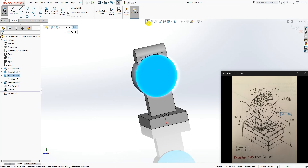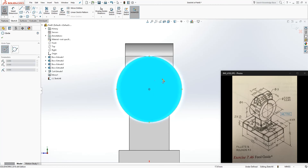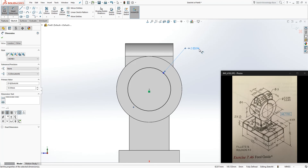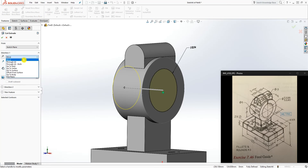Draw a circle on this face — draw a circle that is concentric to that circle. We're going to use 53, so the limit dimension is the average: 53.98 plus 53.90 divided by 2 gives 53.94. Feature extrude cut up to next, and click OK.